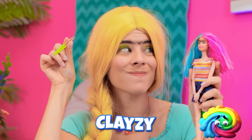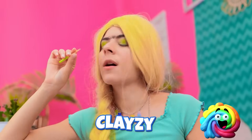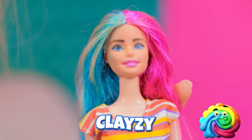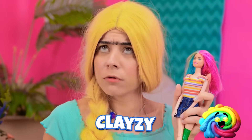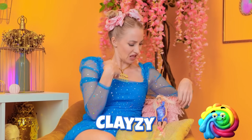You ready, Barbie? Now hold still. Nice! More! You look great! Now it's my turn.